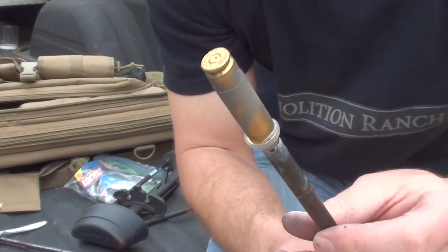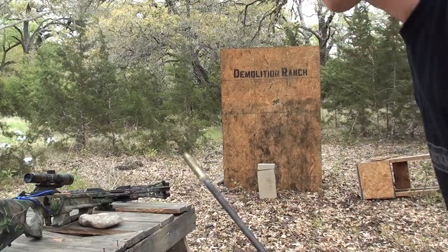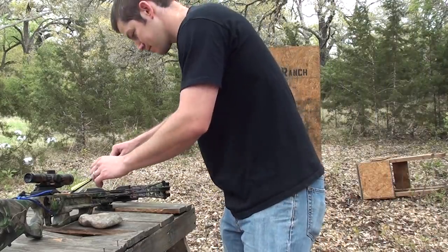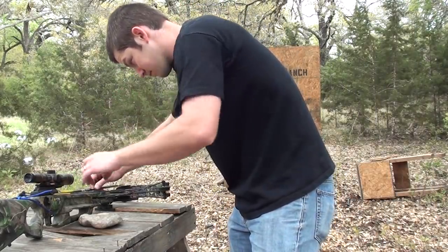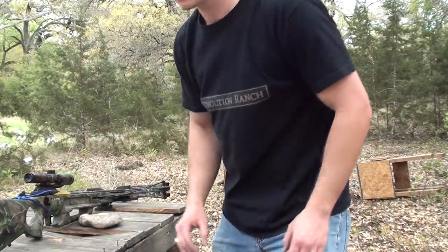It's closed. I was surprised when that 9mm went off. I will be really surprised if this one actually works. Here we go — fire in the hole.